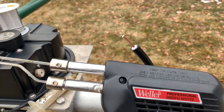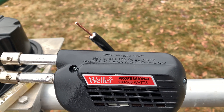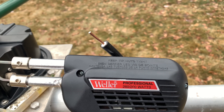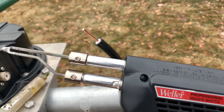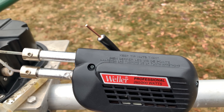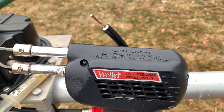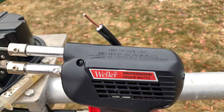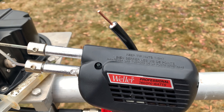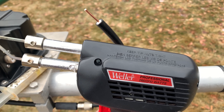Do not use a crappy soldering iron. I'm outside and it's about 35 degrees, so I'll keep this on the 200-watt setting and use the right amount of heat. You need a decent soldering iron — pony up and get one. If you try to do this with a pen soldering iron like a 60 or 80 watt, you're going to have a tough time. You need at least 100 to 150 watts minimum.